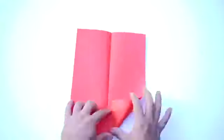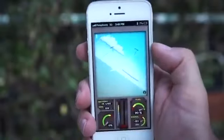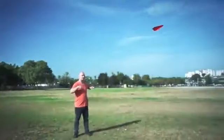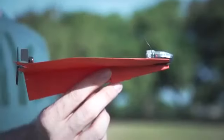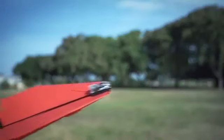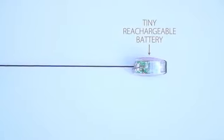Just fold a piece of copy paper into a plane, attach Power Up 3, and install the app. Now call your mom and tell her you're a pilot, because it works out of the box. In the back of the module are a propeller and a rudder that control the plane. In the front, there's an advanced chip with powerful Bluetooth Smart technology for an amazing 60 yards of controlled flight, and a tiny rechargeable battery to power this amazing beast.